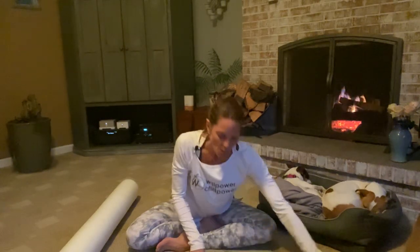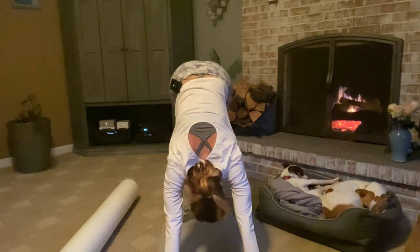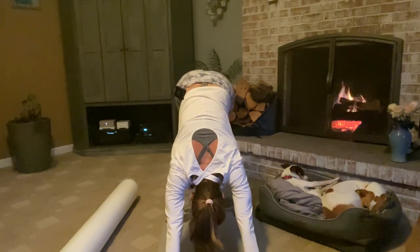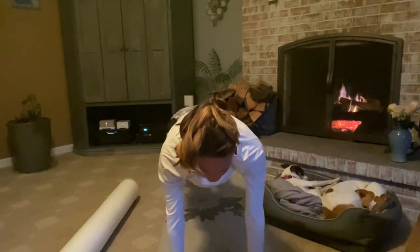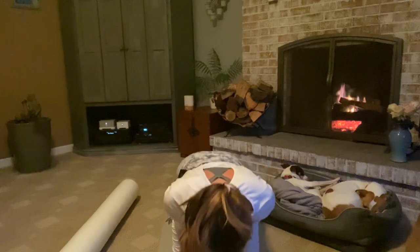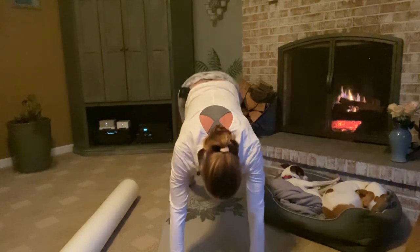Walk it all the way back up and we are going to come back to downward facing dog. Take a big breath in — we are going to do a half vinyasa first. Inhale, draw forward to plank and pause. Exhale, bend your elbows, lower down. Inhale into a nice big back bend, heart opener — really press through the palms, open through the chest, get a big breath in through the nose. Exhale, push back to downward facing dog.